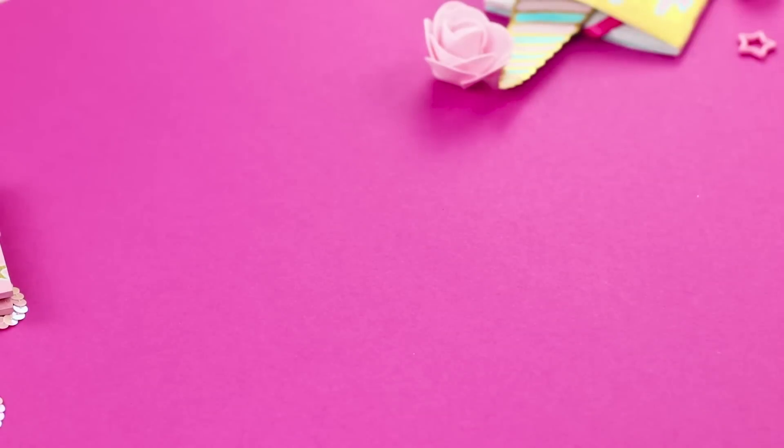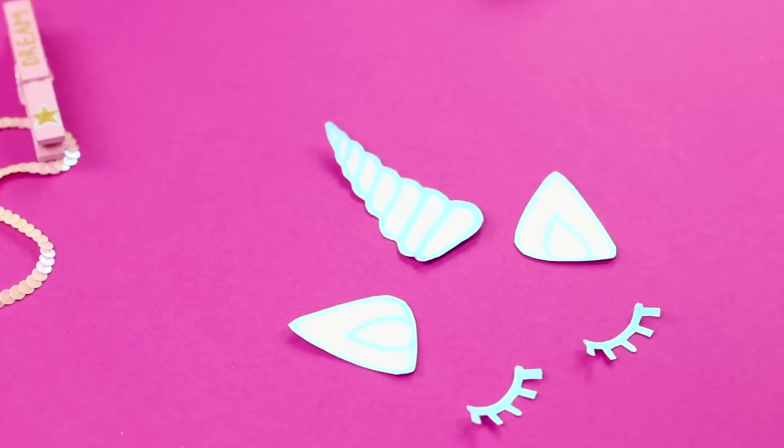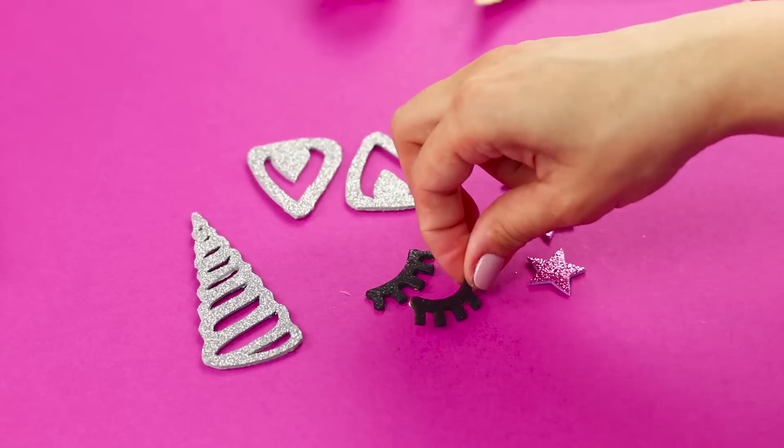And now we will tell you how to improve a gift bag. Make a few stencils out of paper for the ears, the horn, and the eyelashes. Transfer the stencils to a piece of sparkly foam paper and cut out the details.